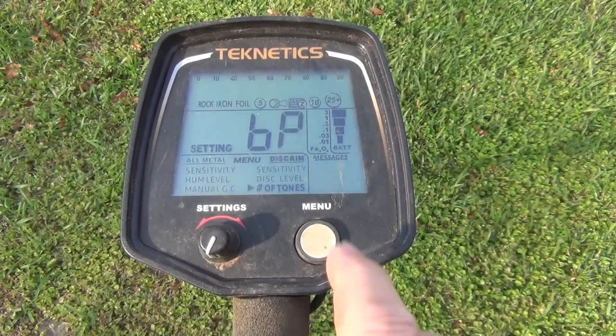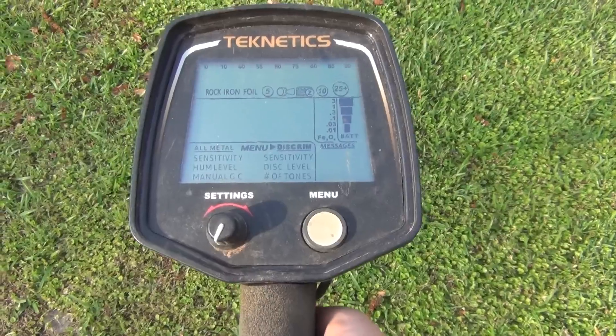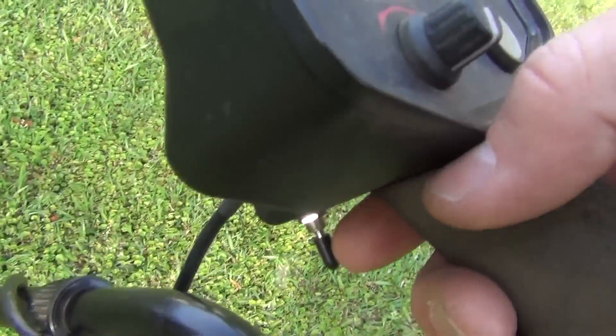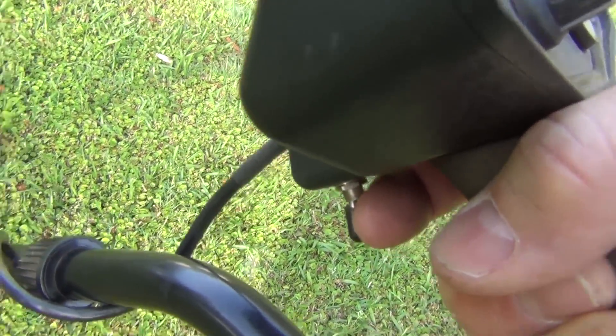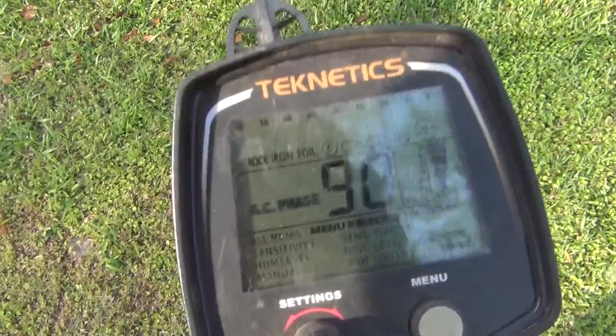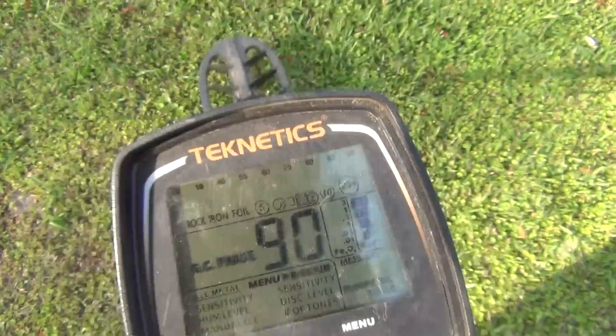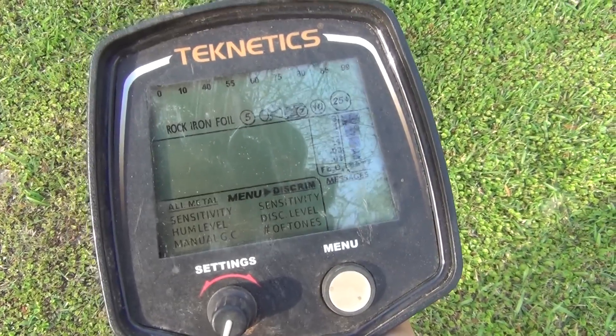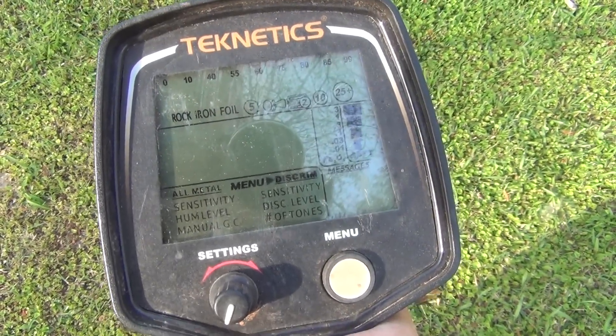Going back to the top of the menu, the next thing I've got to do is simply ground balance. By pushing the toggle switch forward and pumping the machine up and down, I get a good ground balance right there at 43, and we're ready to relic hunt.